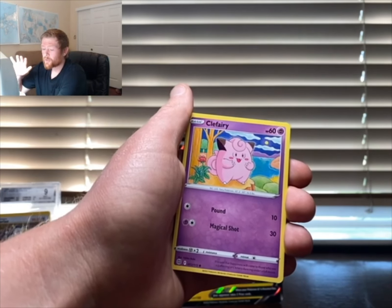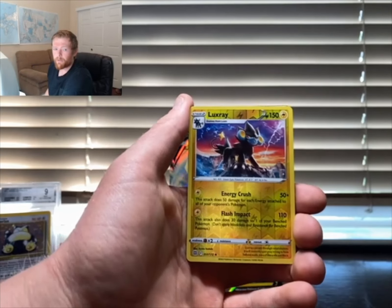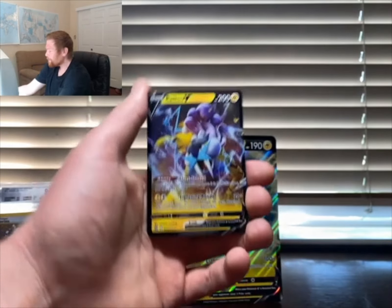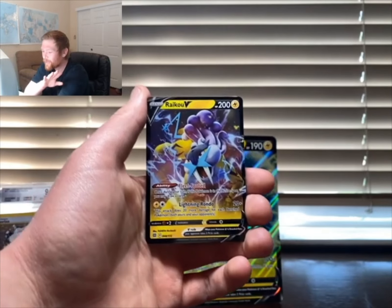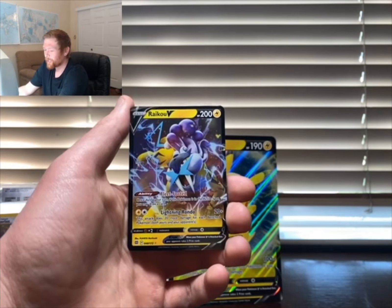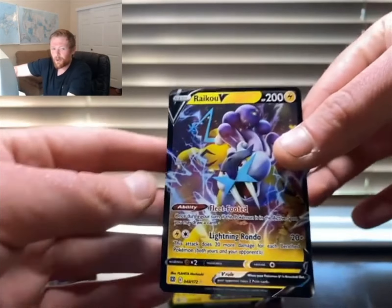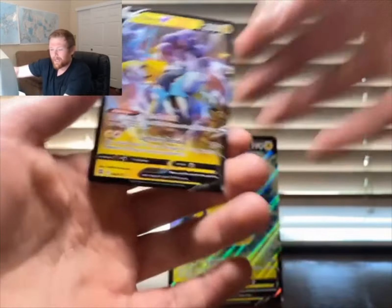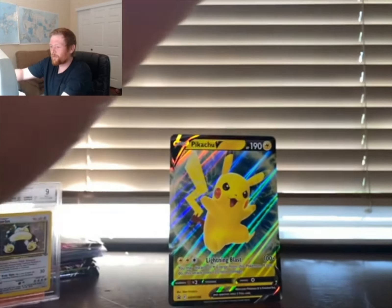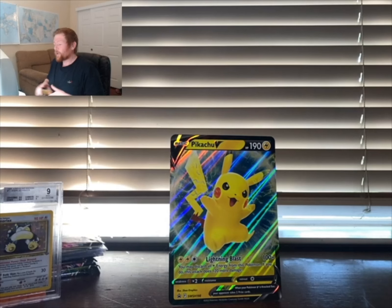Jumping into this pack — Clefairy, Dwebble, Luxray reverse — not bad! And we got a Raichu V from Brilliant Stars! I don't have this card so already a successful opening. Look at this card — it is so cool, what a badass card. Raichu V out of the first Brilliant Stars pack — not bad at all.